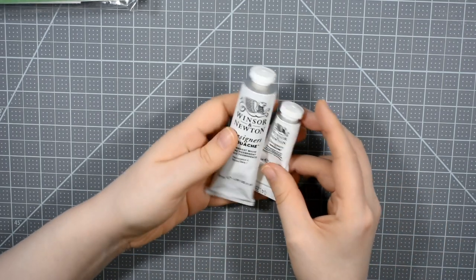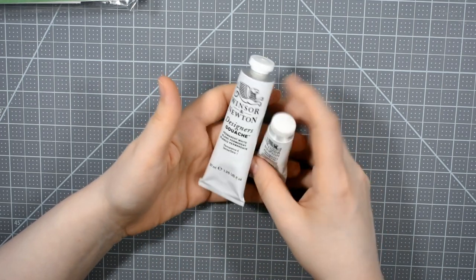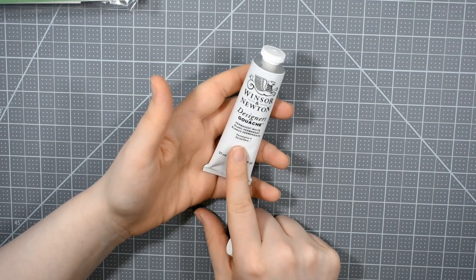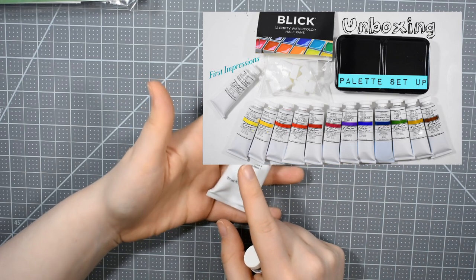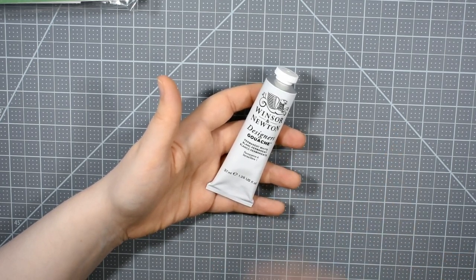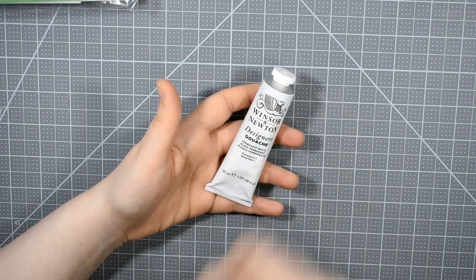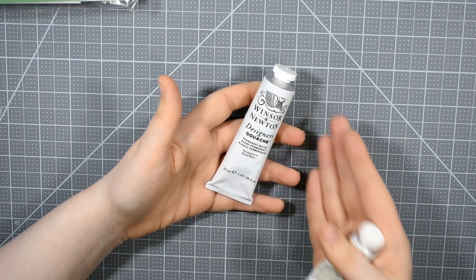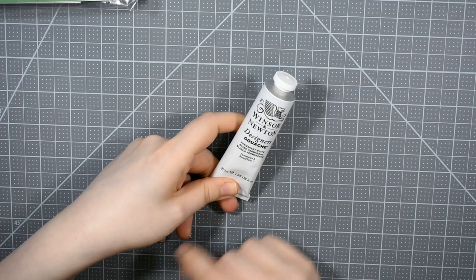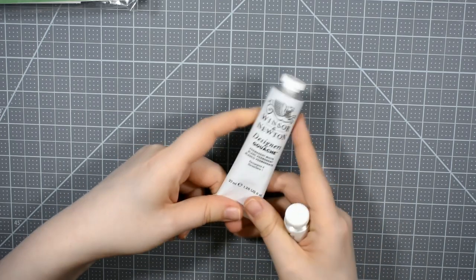Winsor & Newton makes my favorite gouache and they also make my favorite white gouache. While I do enjoy working with the M. Graham gouache — and I recently did an unboxing and first impression video with the M. Graham gouache, which I'll leave linked in the iCards — I never do first impression reviews. I will be doing a full review in the future on that gouache. But for now just know that my favorite white gouache absolutely comes from Winsor & Newton. Their permanent white is the best — it's the brightest, the most opaque, and truly the most permanent.